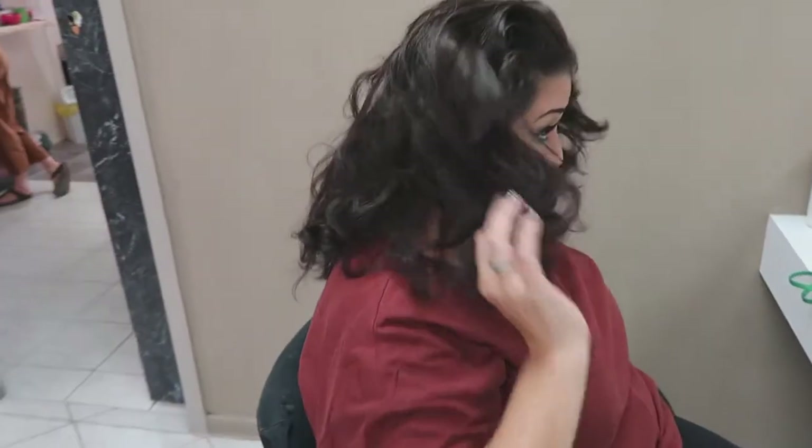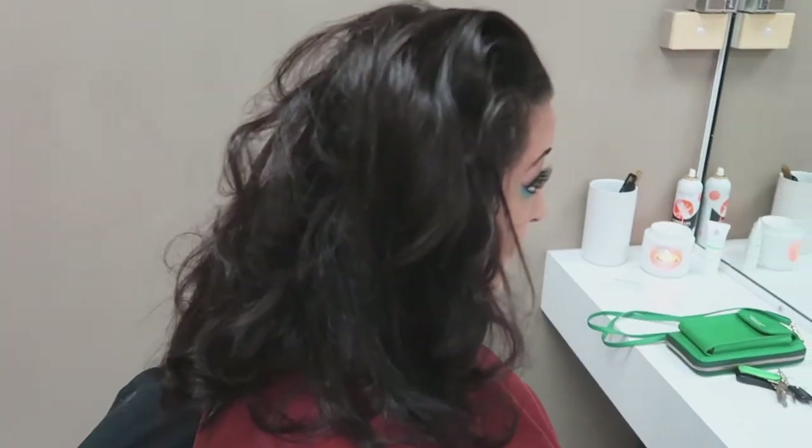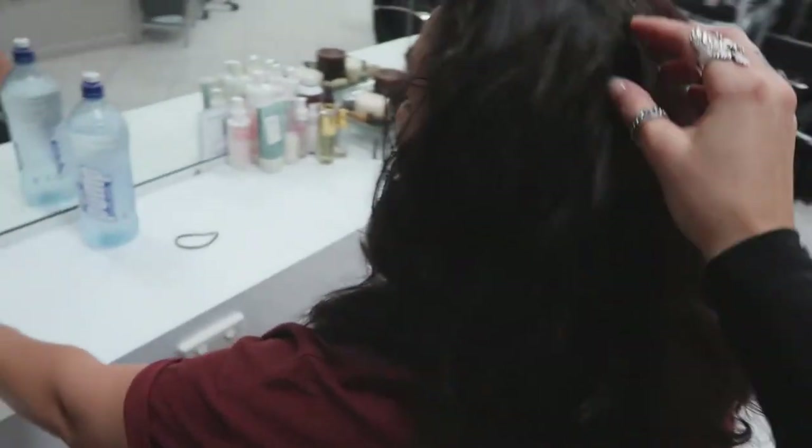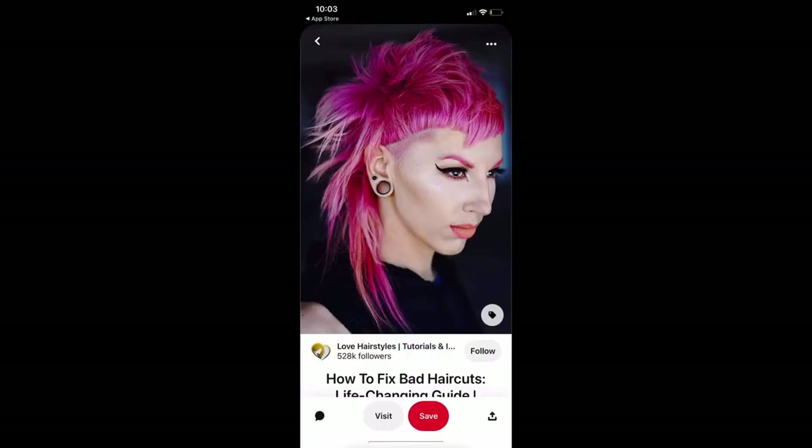G'day guys, today I'm going to be showing you a quick how-to guide of how I created this super rad mullet. Check out this starting canvas. My girl Jade has been saving her hair for some super rad styling, and let's show you guys some of the inspo pics that she sent me.